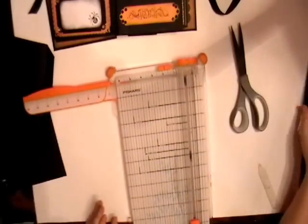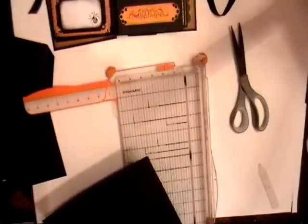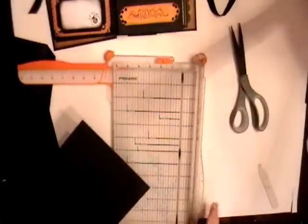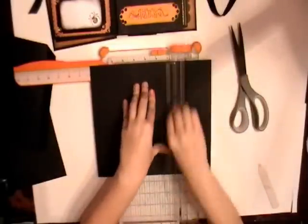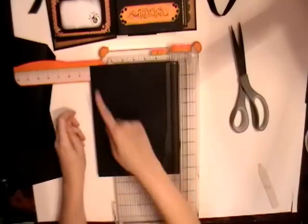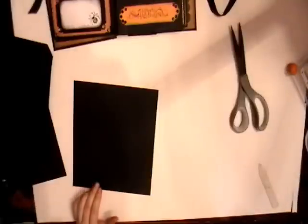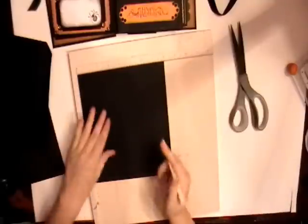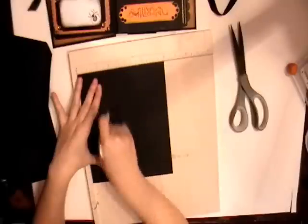Now we're going to go ahead and get our second piece of eight and a half by eleven cardstock. We're going to cut this one at eight by eight and a half. So I'll cut it at eight — it's already eight and a half, so we don't have to cut there. Get our scoreboard back out. On the eight inch side, we're going to score this at two and a half inches, because this is going to be a pocket.